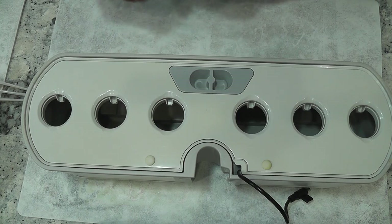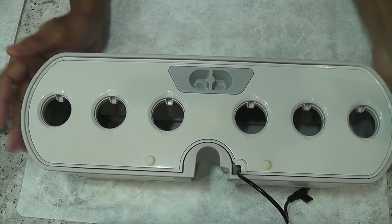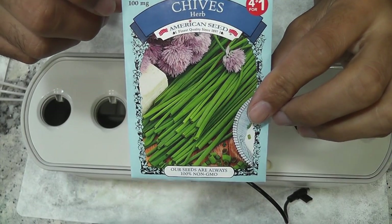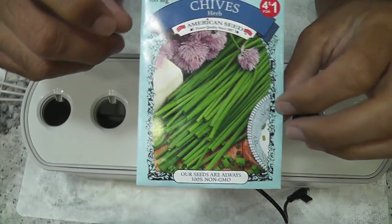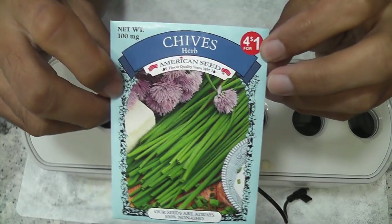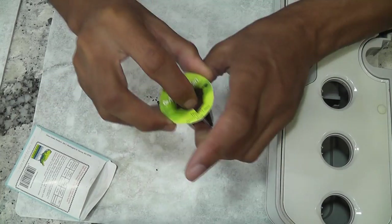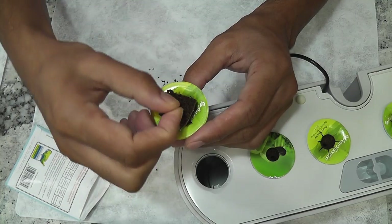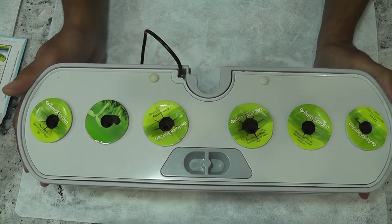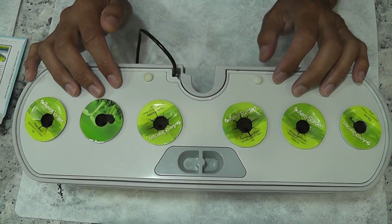Hi friends, I am starting an experiment to grow chives in AeroGarden Harvest. I heard that it is very difficult to grow chives, especially the AeroGarden pre-seeded pods. Let's see how this experiment will turn out. I am starting with the seeds that I bought from the dollar store. Since the germination rate is very low for chives, I am placing five seeds in each pod and starting with all six pods. The garden is ready — I will add water but will not add nutrition right away.